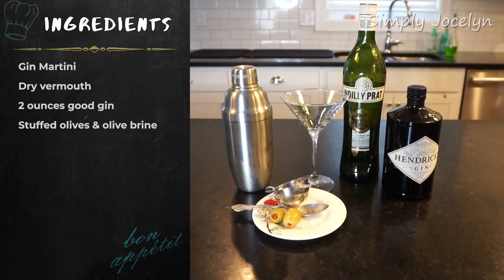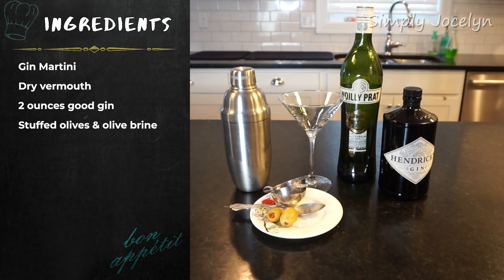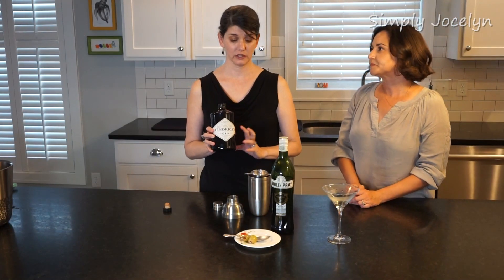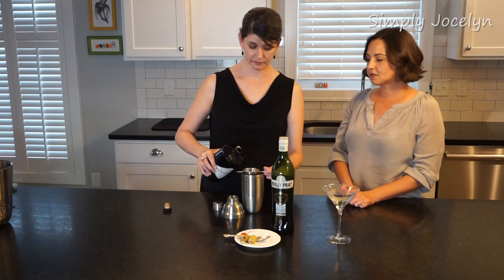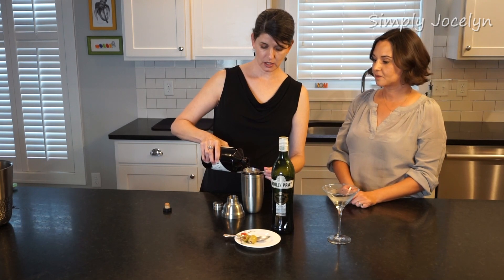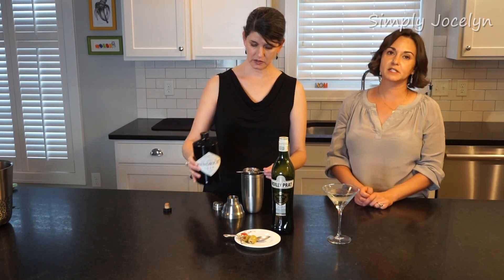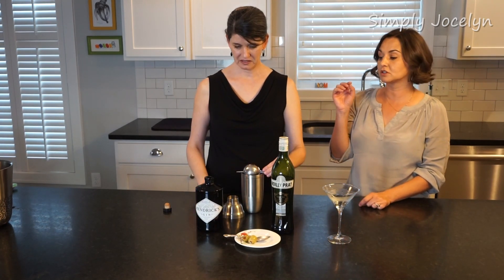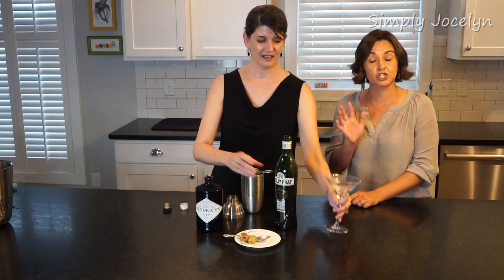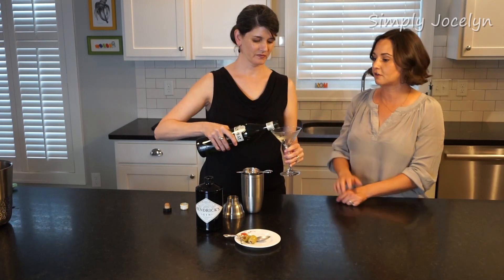We're using a really good high quality gin here. The drink is gin, so you want something you like and you want a good quality gin — don't mess around, this is not a place to skip on your gin. If you're gonna be a martini drinker, you are going to start learning a lot about your gins and vodkas. You're gonna want good stuff.